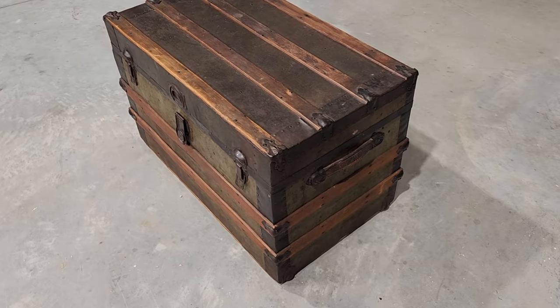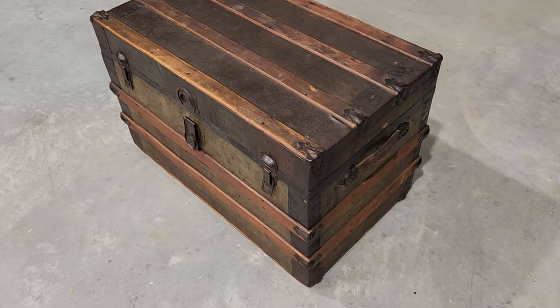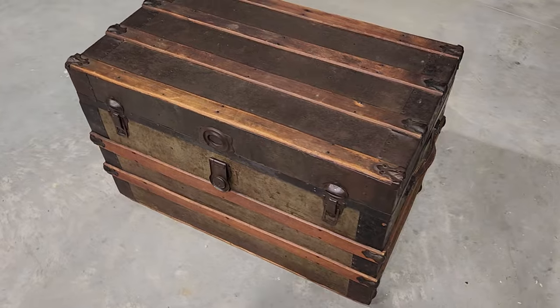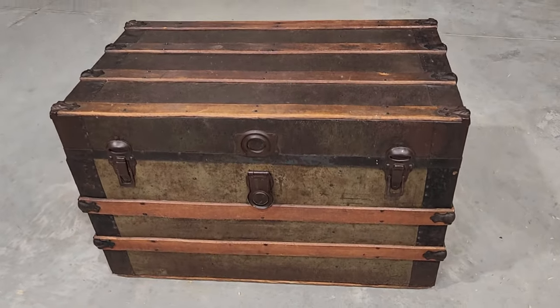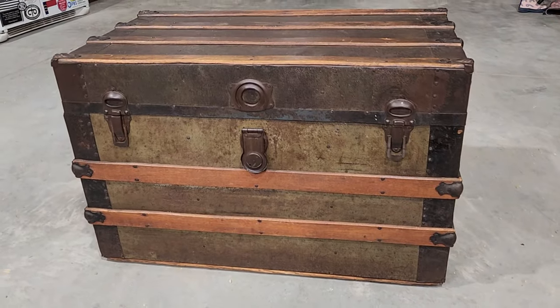Our trunk is done, and I think it's amazing what just cleaning and oiling the outside did to it — and of course the inside looks basically like a brand new trunk. So I'm hoping we get a lot more years of use out of this.